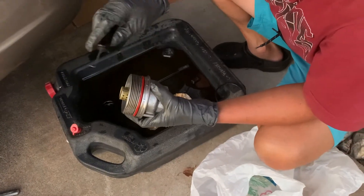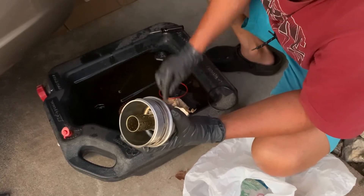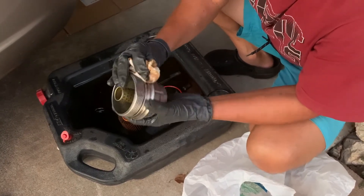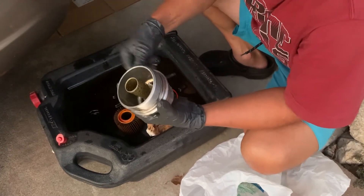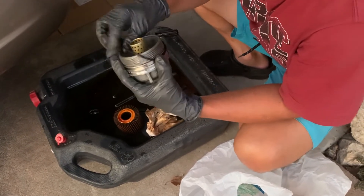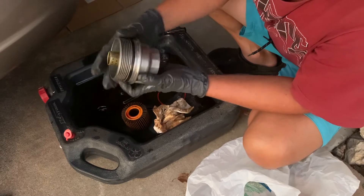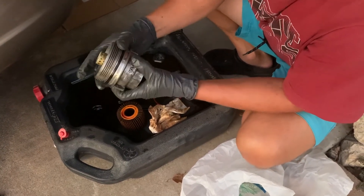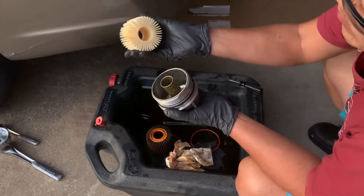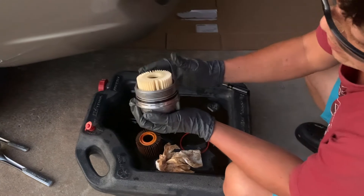You're gonna take this little tool to take the oil ring out, clean it up quickly, and then put the new O-ring on. Put it back in there and make sure it's in the right position. Now ready to put the filter back on — both sides look the same so it doesn't matter which way. Just put it back in like this — ready to go.